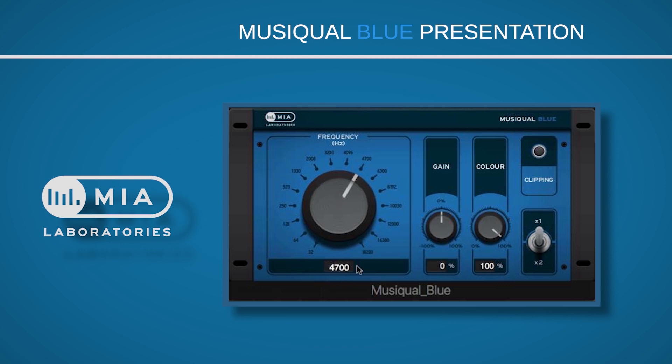This knob here is the main frequency selector — there are 16 predefined frequency bands. This knob adds or subtracts the gain of the selected frequency. And this is our magic button: it colorizes the sound of our selected frequency by adding or subtracting multiple relevant space-time harmonic frequencies. In other words, this knob does all the thinking for you — all you have to do is choose the amount of color you desire, from zero to a hundred percent.